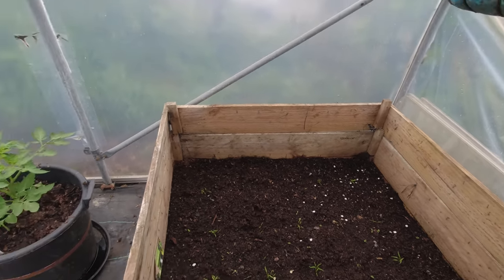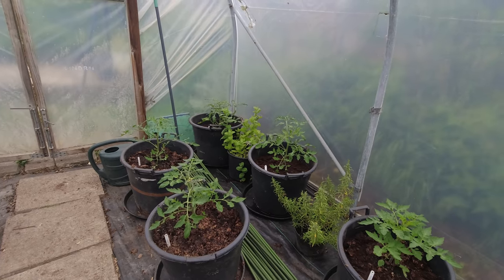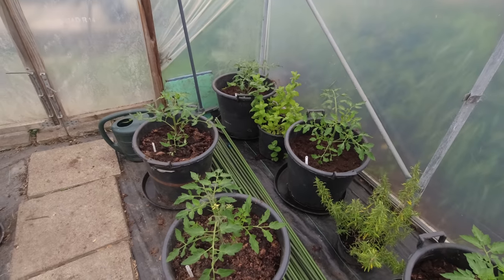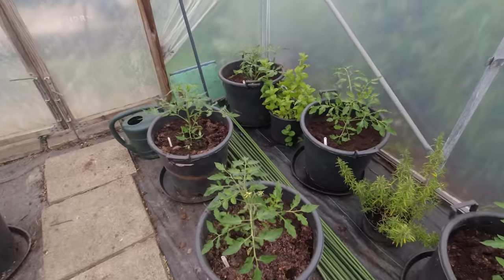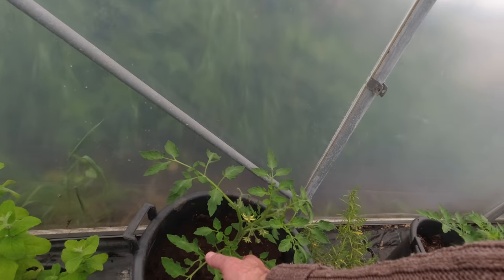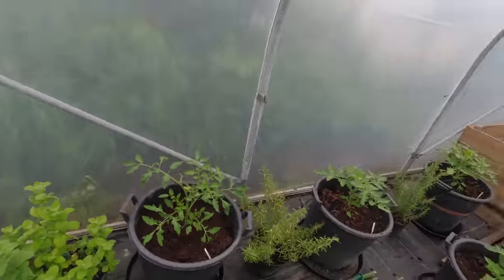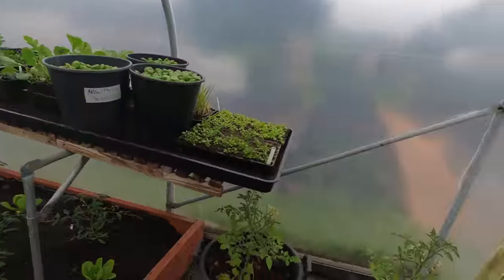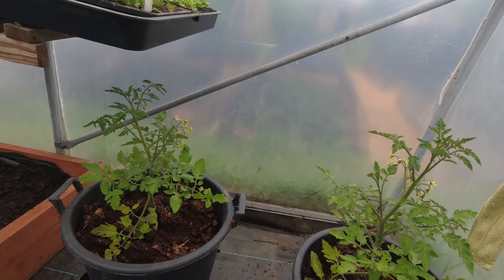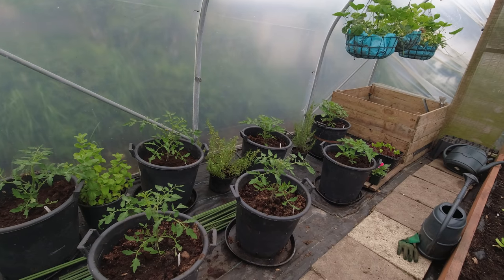I put my tomatoes in about a week or so ago and I didn't do any clipping out of the side shoots because I was conscious they'd taken a bit of a shock having been transplanted into pots. But now I can see I'm going to have to start that process because we've got some pretty strong side shoots coming in. I don't want those in the early days, apart from these two where it's recommended that you keep a side shoot until you get a truss and then clip it. So the last thing for today is getting those side shoots clipped out.